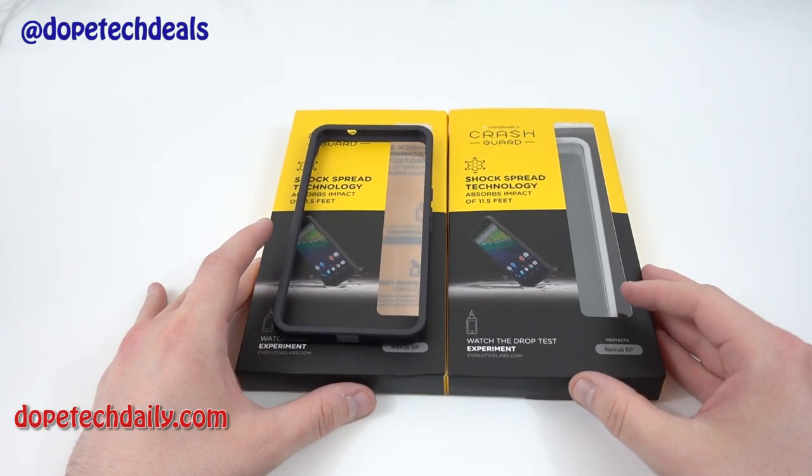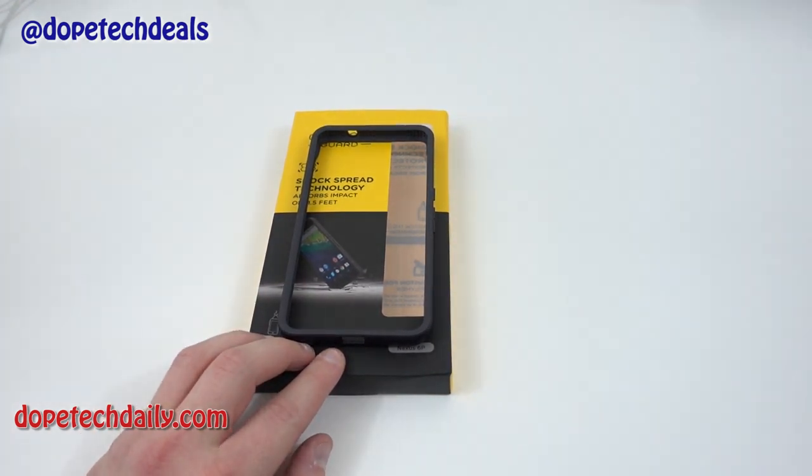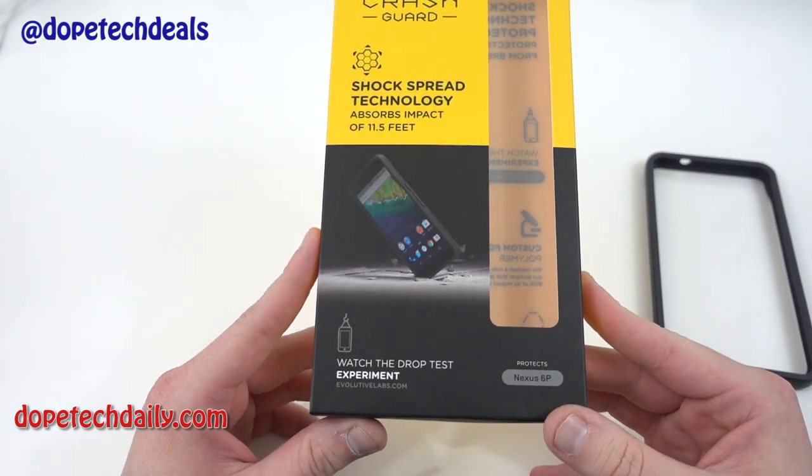What's up YouTube? Jeff back again from Hi on Android, DopeTechDaily.com. Today I'm coming at you guys with a review of the RhinoShield Crash Guard Bumper from Evulative Labs.